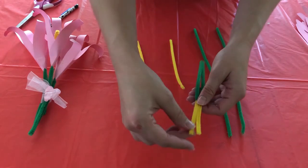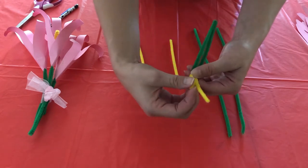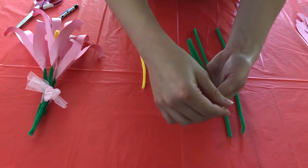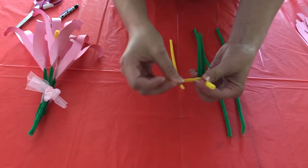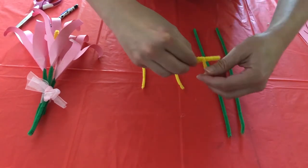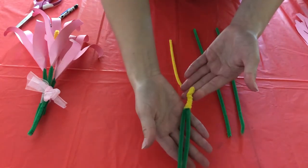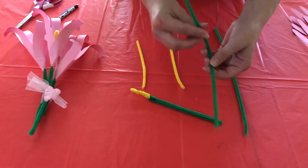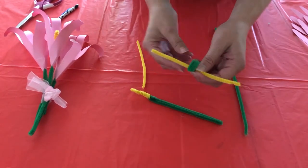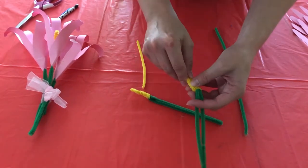Next, what you're going to do is you're going to take one of the yellow sides and you're going to pull it down like that. And then you're going to take this piece and you're just going to wrap it around just like that. You're going to do that again.